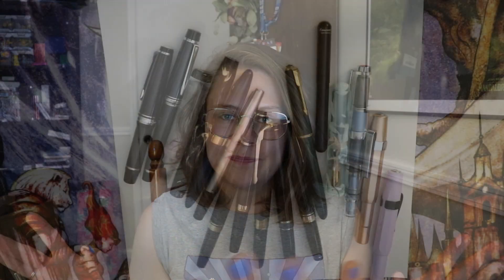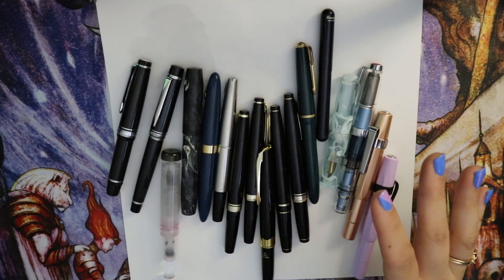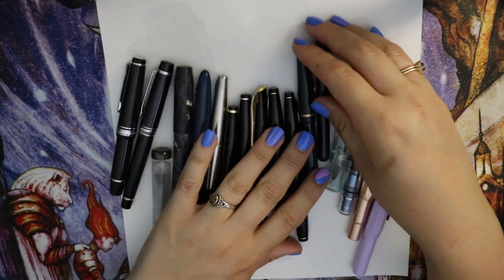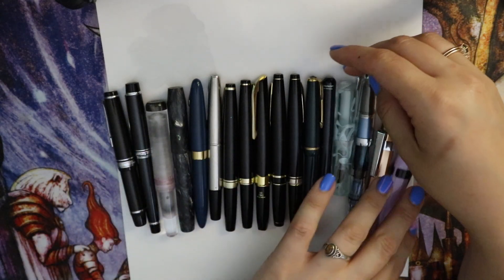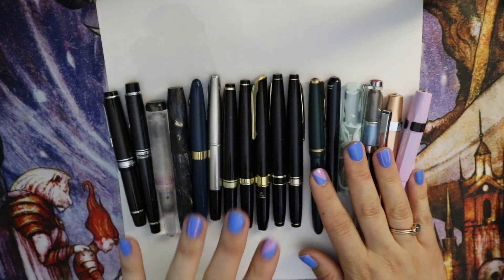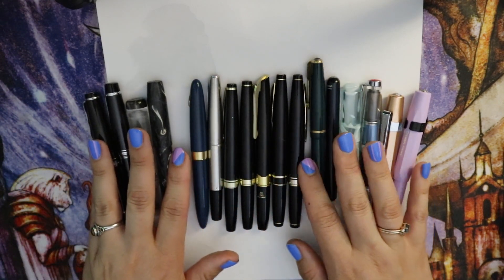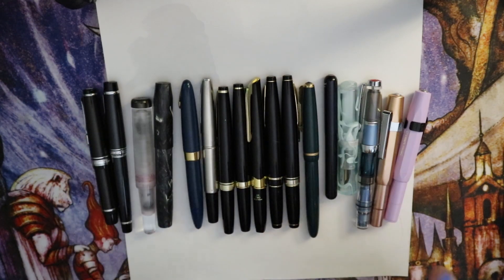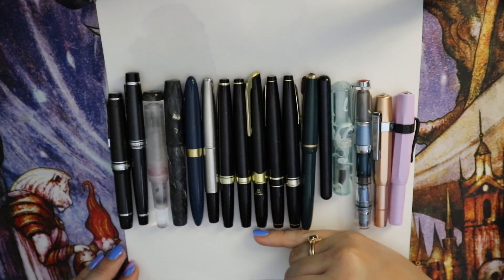There is like one or two pens in this collection that are still going to be reviewed, and I'll talk about that when we get to them. Alright, let's do it! Here we have the full collection of pens, and I am going to pick them out one by one, but I just wanted to show you what the hoard looked like.